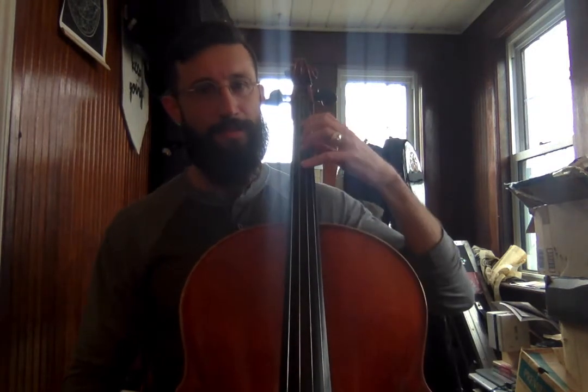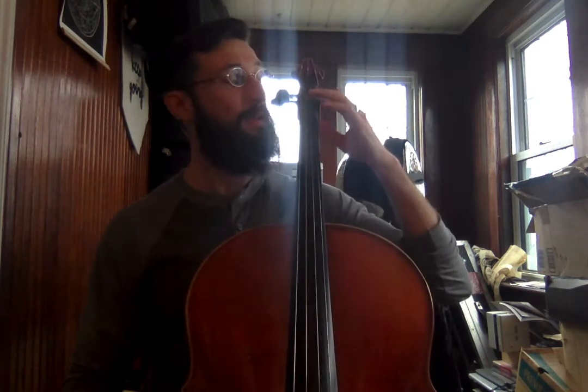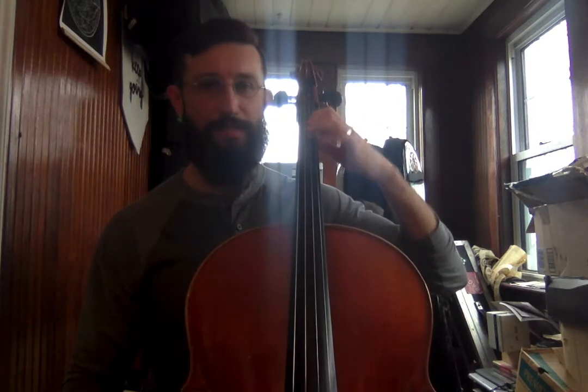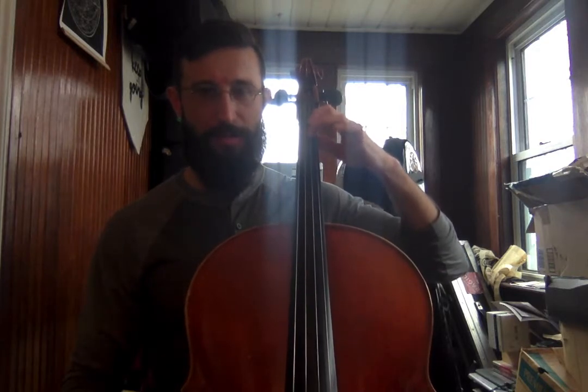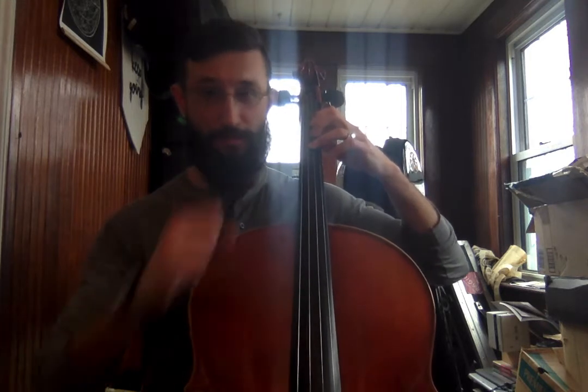I don't have tapes on my cello. I used to when I first started, but now I know where to put my fingers. For you, you want to find your highest tape. Put your first finger down on it, on the D string — make sure you've got the right string. Then put your second and third finger down. Your third finger should go on the next tape. Some of you guys have second finger tapes; if you do, put your second finger there. If you only have a third finger tape, just put your second finger in the space in between.